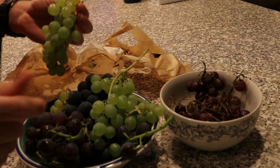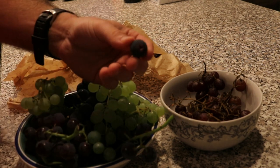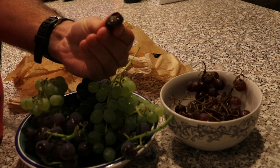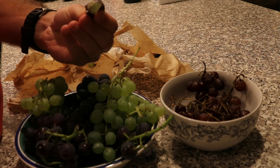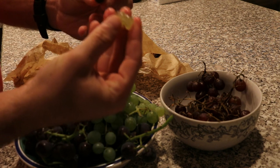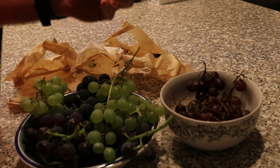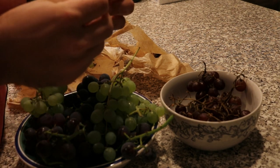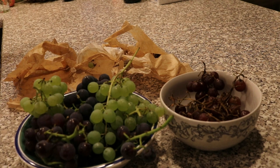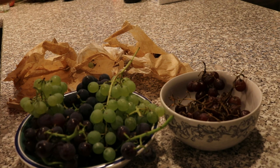The coolest thing about both of these grapes is that they're slip skin varieties, which means when you bite into them, the pulp separates from the skin. You have the pulp and the skin separately — it gives an interesting mouthfeel. The Mars has a very grapey flavor with some good acidity, and then you have the skin, which is equally awesome but different in its own way.